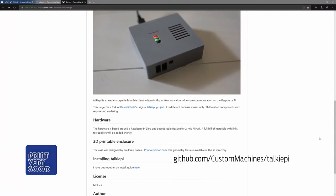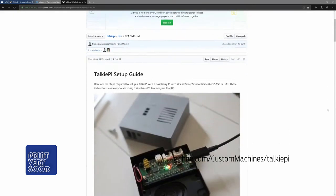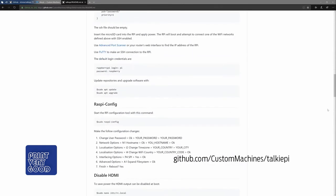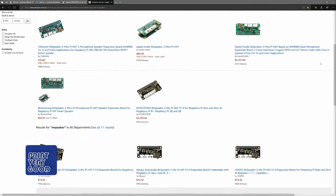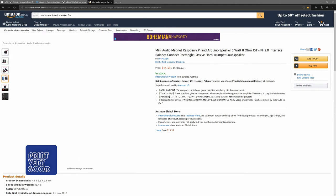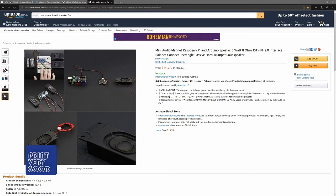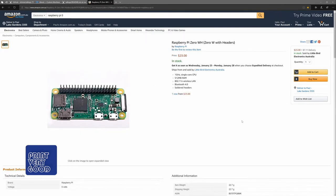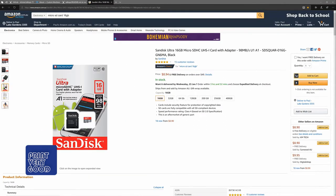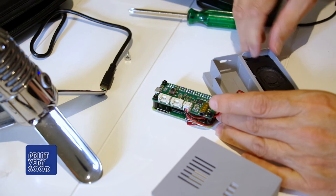If you'd like to build your own TalkiePi, there's a link to Ben's GitHub page below where you can get all the info you'll need, as well as the STL file for the case I've designed. For convenience, I've also included Amazon links below to all of the required components. The Amazon links are purely for convenience and are not affiliate links — neither Ben nor I make any money if you use those links. I've used Amazon Australia links, making sure the components were available there, figuring that if they were available in Australia they'd be easily available on Amazon US or Europe sites.